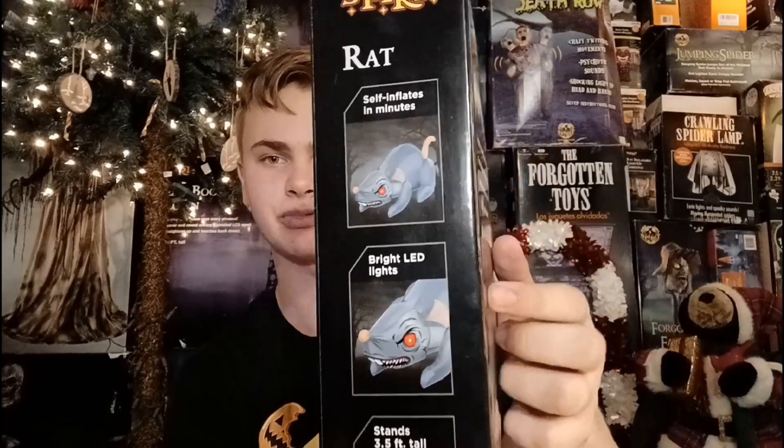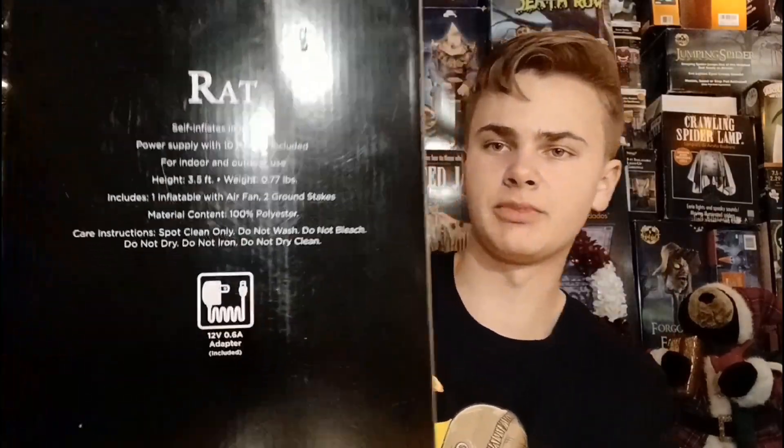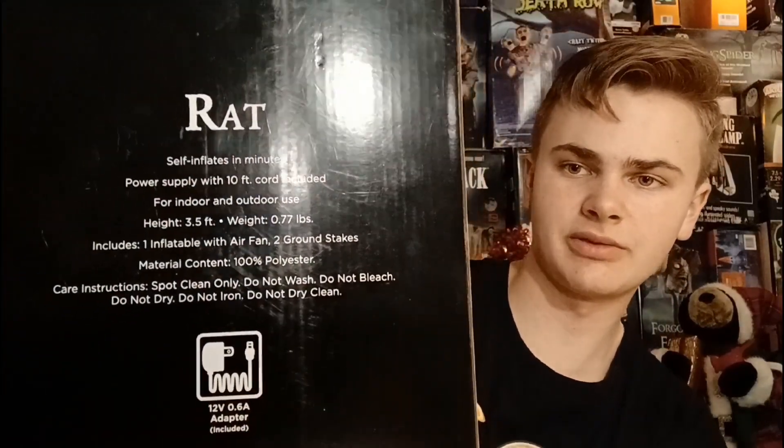This inflatable is awesome. I think I talked about it a little bit back in around March when I made my first sneak peek video about the inflatables, and I think I said how much I like this guy, because he just looks so awesome. Basically it says it stands 3.5 feet tall, it has great LED lights in the eyes and in the body, and of course inflates in minutes, and on the back you can see more specific details if you want to read through those.